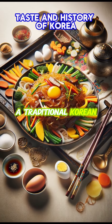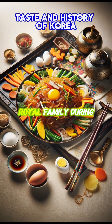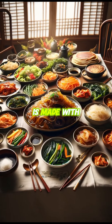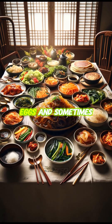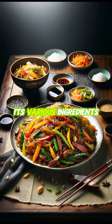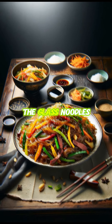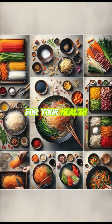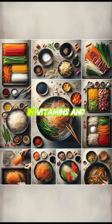Japchae is a traditional Korean dish that was enjoyed by the royal family during the Joseon dynasty. The tasty dish is made with various vegetables, eggs, and sometimes meat, and is especially characterized by the use of glass noodles. The glass noodles are made with sweet potato starch, which is good for your health, and the various vegetables are rich in vitamins and minerals.